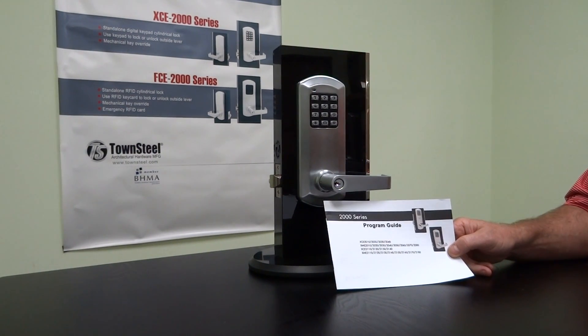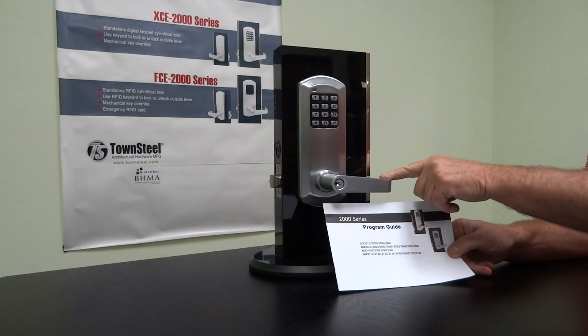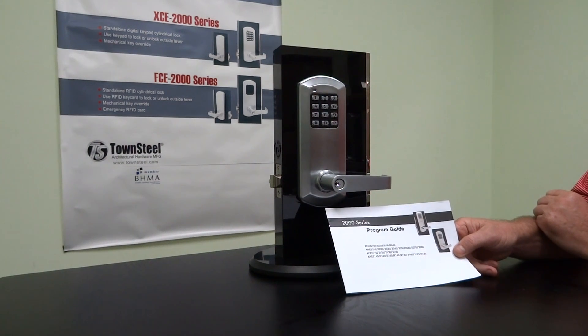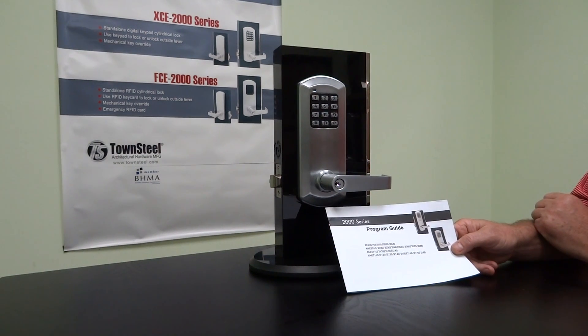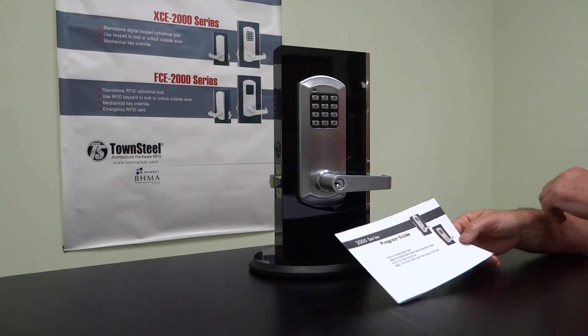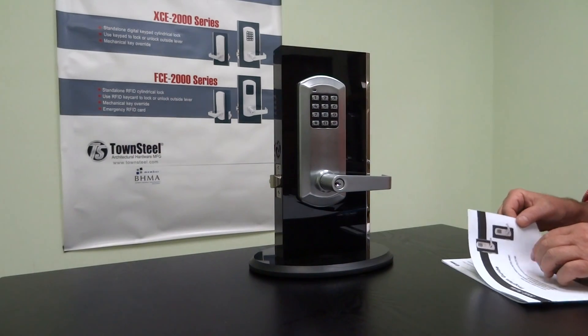This video will show you how to program a 2000 series Townsteel lock. We have the XCE/XME 2000 series — the one here is the XCE 2000 grade 1 cylindrical. This is the programming guide that comes with it. I'll go through briefly how to change your master code, add a manager code, add a user code, add a service code, and then reset it back to factory mode.